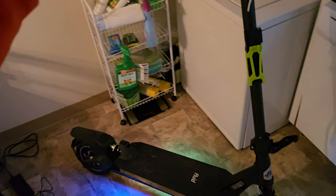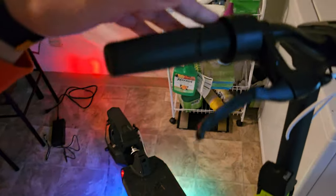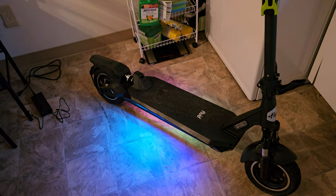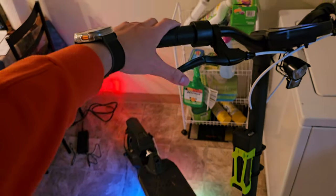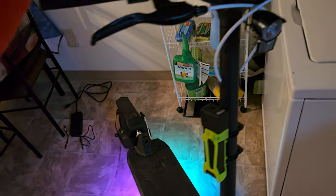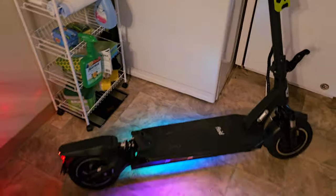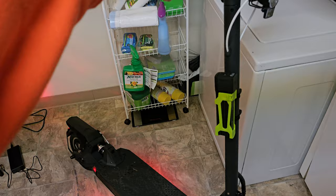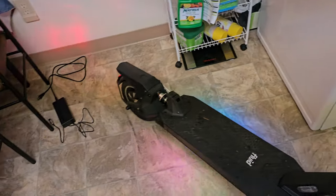When you hit the brakes on the scooter it lights up red. If I turn off the headlights it simulates daytime, and if I hit the brakes during the daytime the lights still blink — interesting, maybe it's light sensitive. Let me turn on the lights and see.